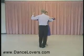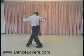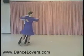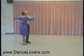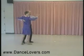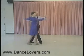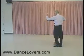Now to get into that, I'll show the man's part. You do quick, quick, slow — quick, quick, slow — slow — slow, slow — quick, quick, slow. The counts are: 1 and 2, 3 and 4, 5, 6, 7, and 8.